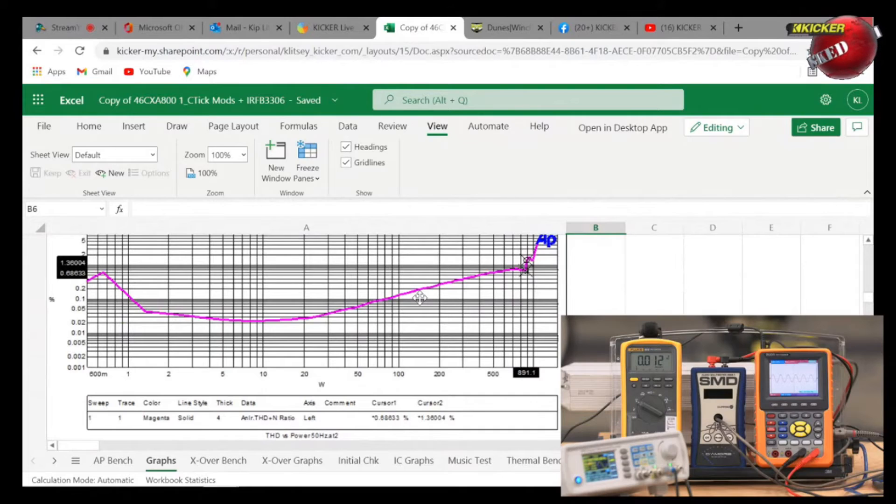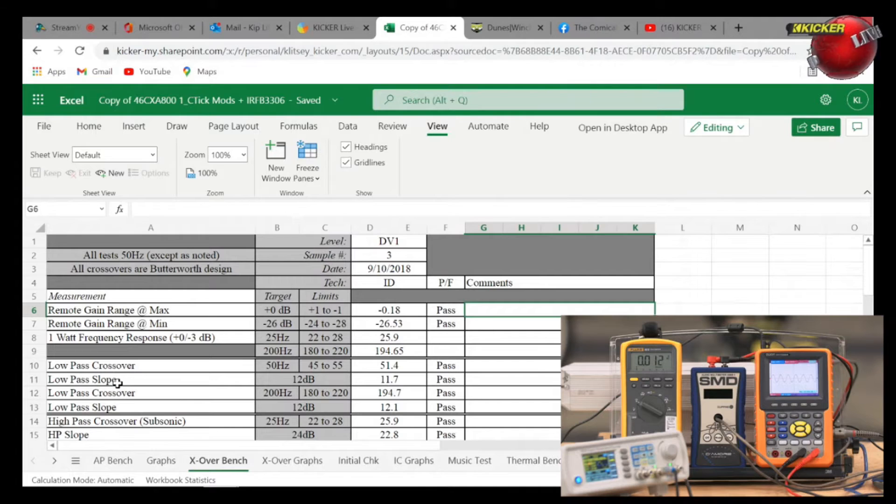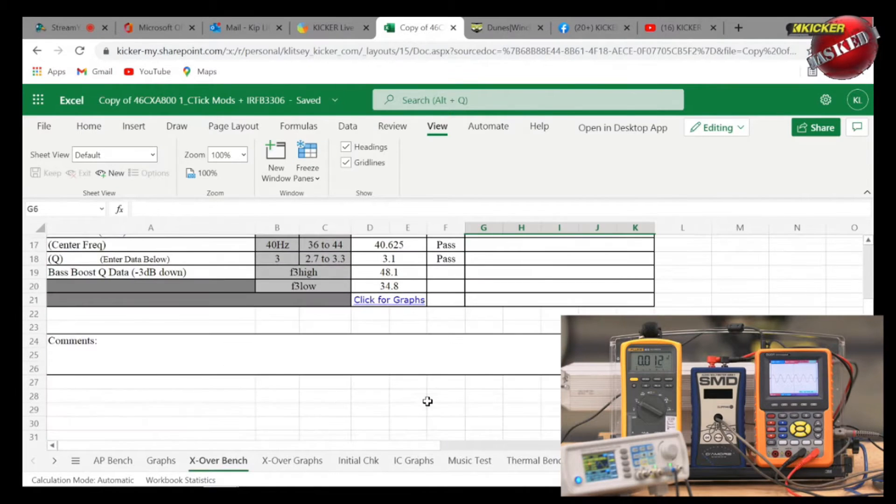At that knee point — 1.28%, right at one percent — the amplifier was at 407 watts in this test. Our engineers create these graphs and save them in Excel spreadsheets as a road map for what the amplifier is supposed to do and how it's performing. Here's the CMR response — common-mode noise rejection across 20Hz to 20kHz — you can see it does extremely well at rejecting noise across the balanced inputs. And crossover testing: low-pass crossover marked at 50Hz must be in the 45–55Hz range — this unit came in at 51.4Hz. Slope of 12dB measured at 11.7dB. Low-pass at 200Hz must be 180–220Hz — this came in at 194.7Hz.